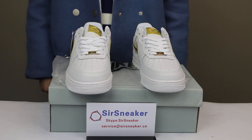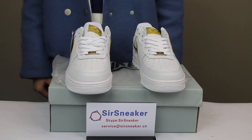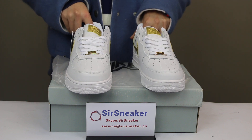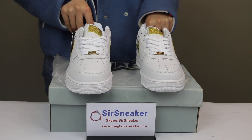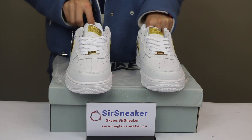This is the Nike Air Force One Low CR7. These shoes are for Ronaldo. When he was a little child, he was playing so much soccer that his mother had to sew patches onto his shoes to cover the holes in them.